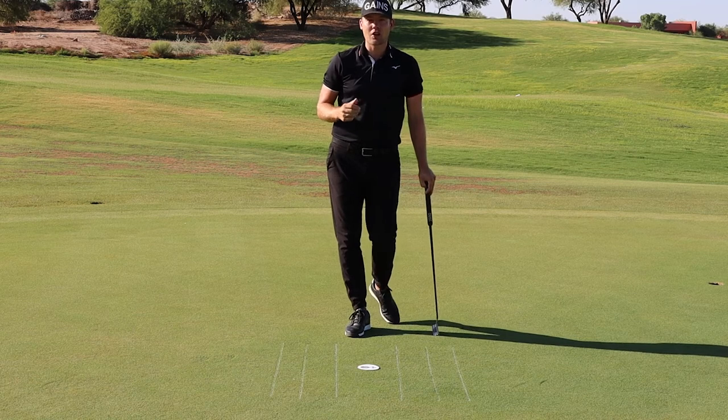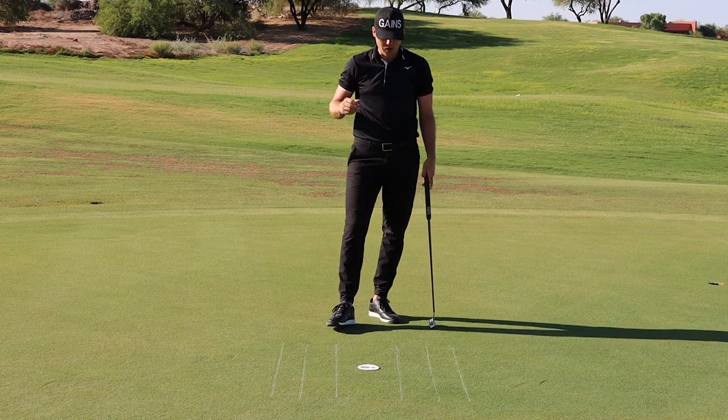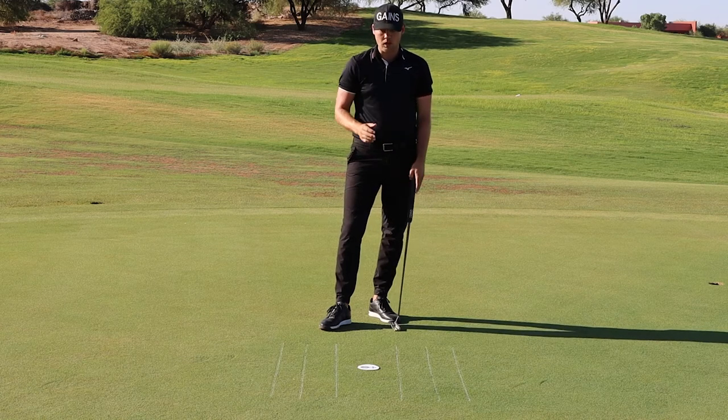Here's a great distance control drill that I learned from Jeff Smith, who coaches several guys on the PGA Tour. All you need to do this drill is the putting stroke pen and a ghost hole.